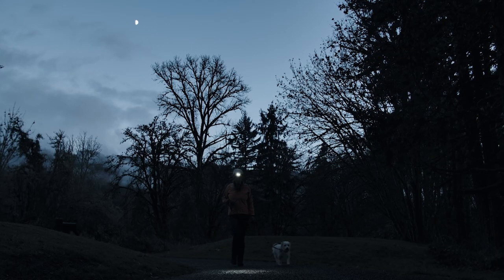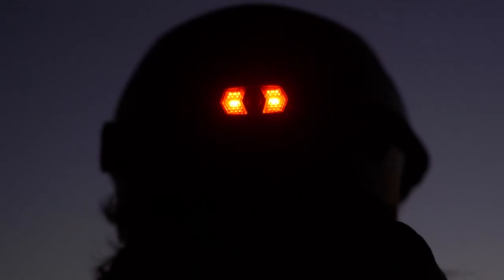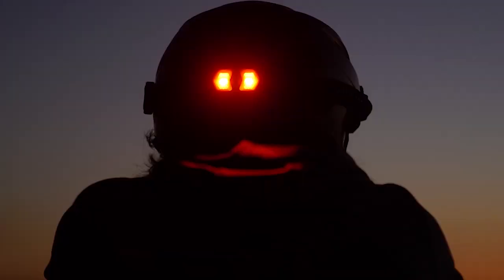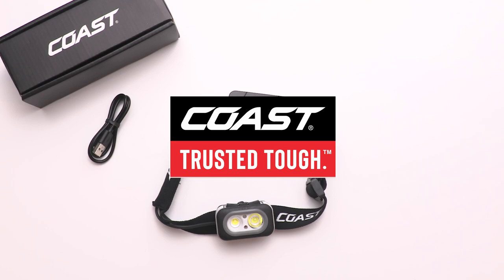The Coast RL22R headlamp provides exceptional versatility and functionality in a sleek and durable design, ensuring optimal visibility and safety in any situation. Backed by Coast's famous lifetime warranty, this is why the Coast RL22R is trusted tough.